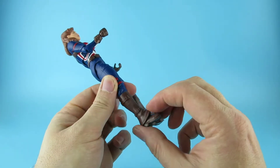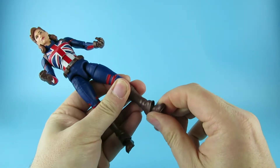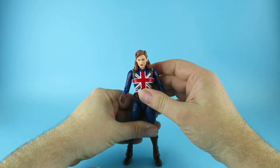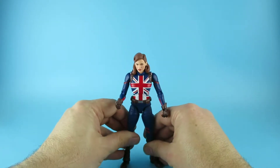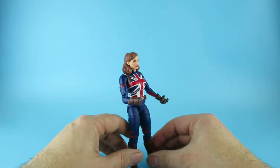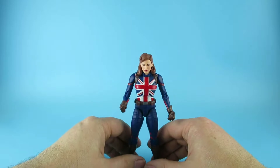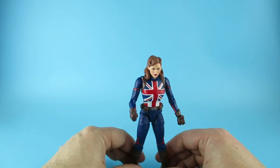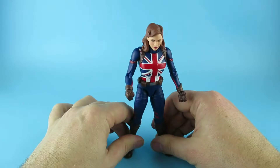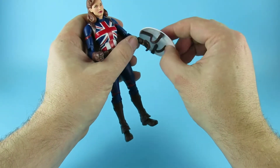She has these over-the-boot things, and there is maneuverability in them. I think there is pivot and swivel in the bottom bit in her foot. Now let's see if we can get her to actually stand up because I'm having a lot of trouble with Marvel Legends lately — the feet almost seem to make them fall backwards.